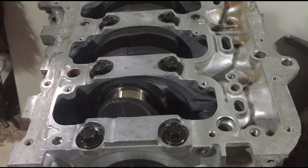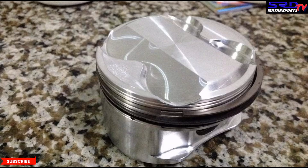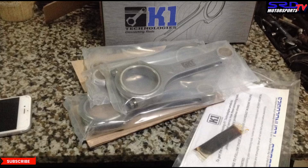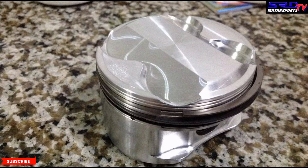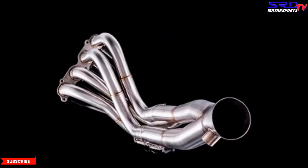The Arias 87mm bore pistons — they're actually second-hand, but when we cleaned them they looked brand new. That's because they were not overused or run with too much timing. Here are the K1 rods we're planning to use. After gapping the rings we're ready to assemble. I apologize — I can't remember the part numbers of these Arias pistons since we got them second-hand and the box didn't exist. They're 12.5:1 compression.